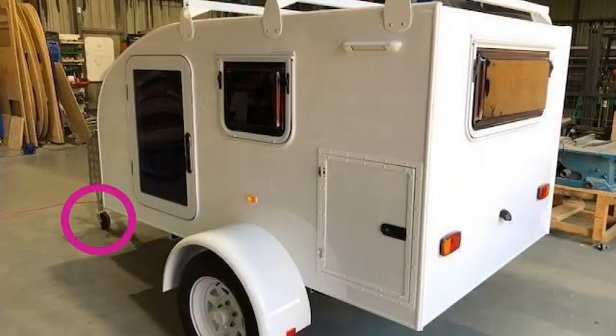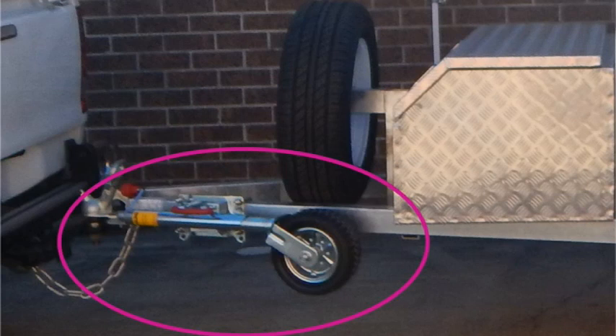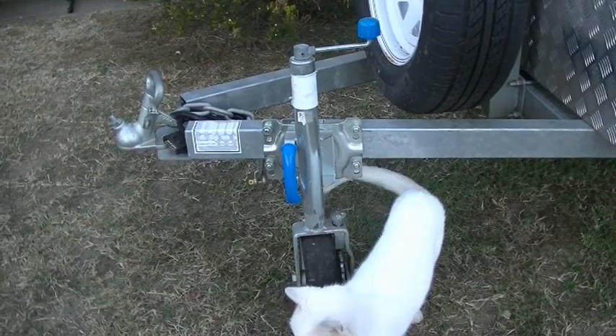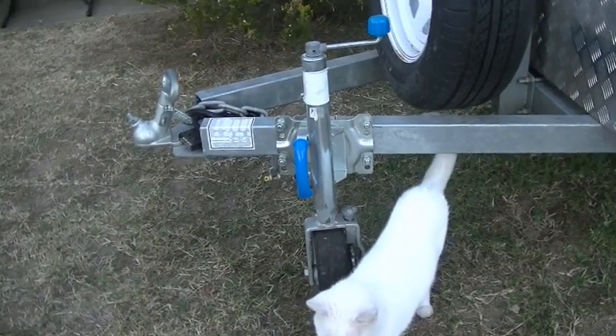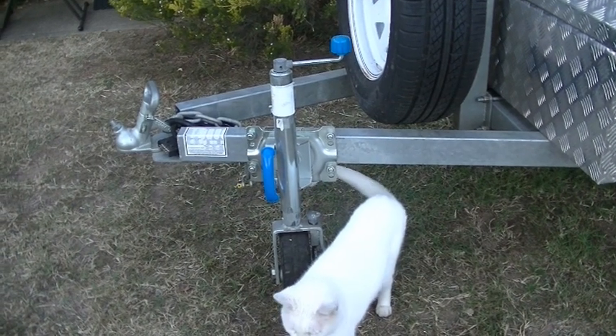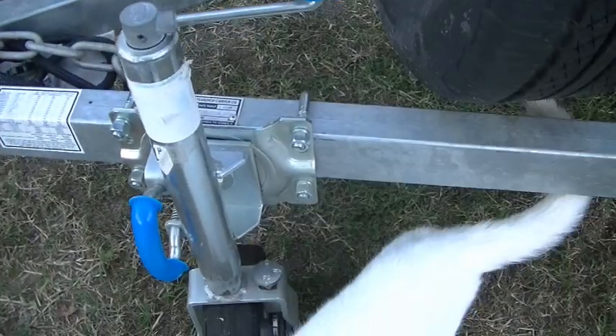Originally the nipper came with a 6-inch jockey wheel. I changed it out to a 10-inch jockey wheel, and then had to change it out again and install this one with the ratchet. There's a slight declining slope where we park, and I needed something I could put a brake on — and that's what this system has.